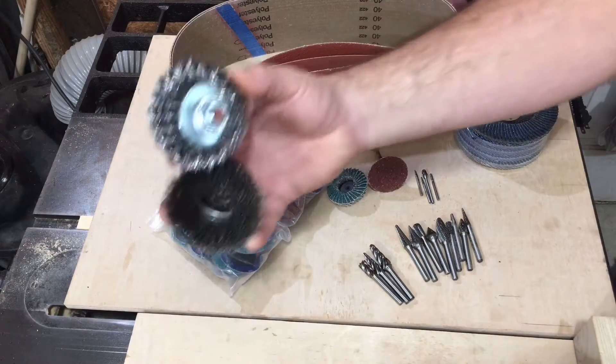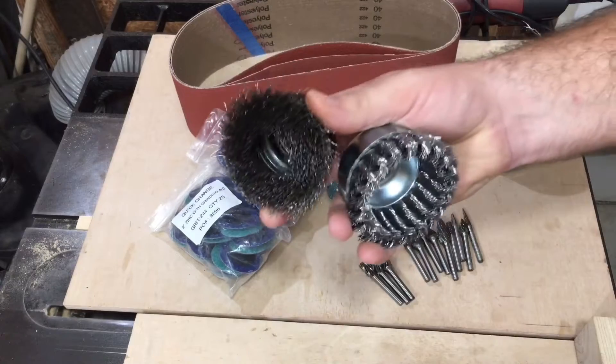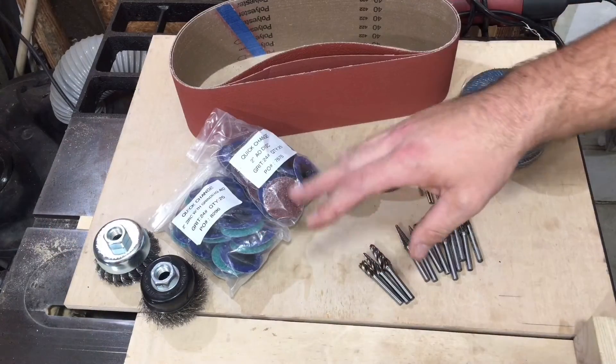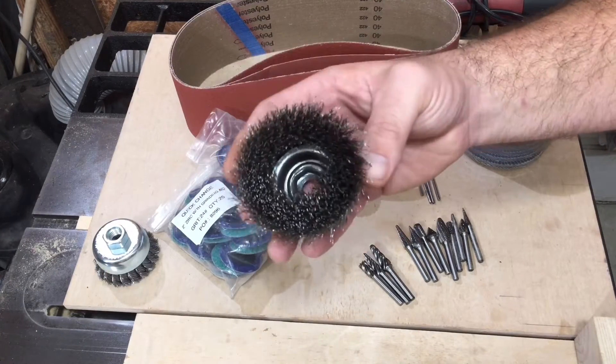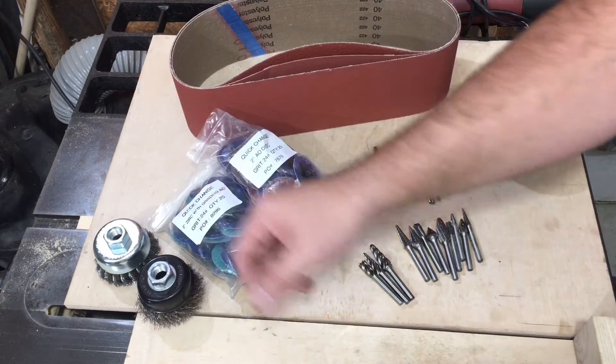Any kind of wire wheel you want, they got. Before these, I bought fairly cheap wire wheels. If you've used a wire wheel, you know you better have safety glasses on, and it's better to be wearing long sleeves because the wires are coming at you. I'm not saying these don't do that, but they do it a lot less. They are a lot better made — it's just the nature of the beast with these things.